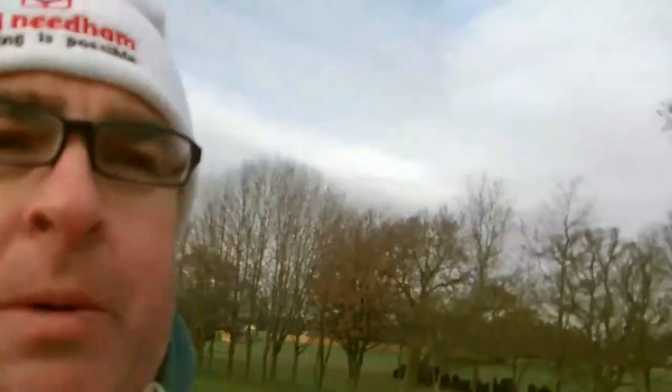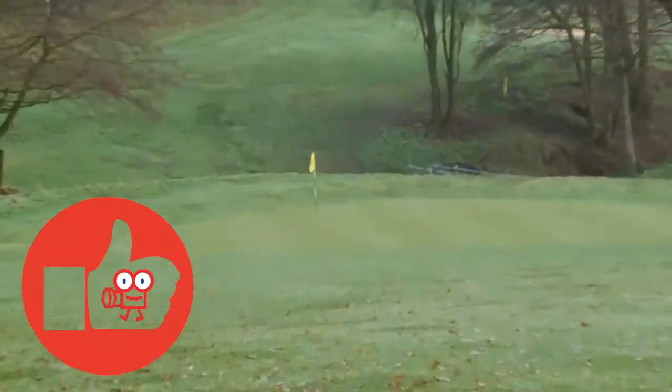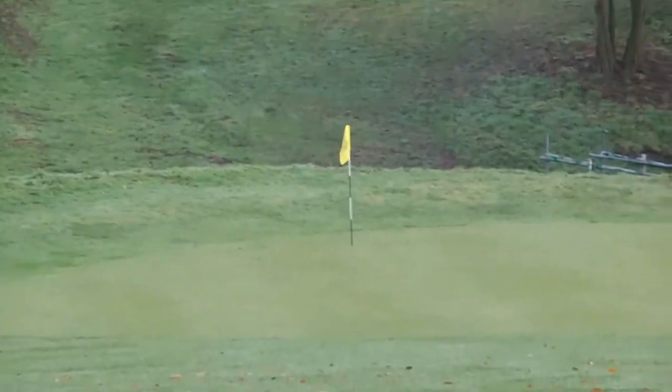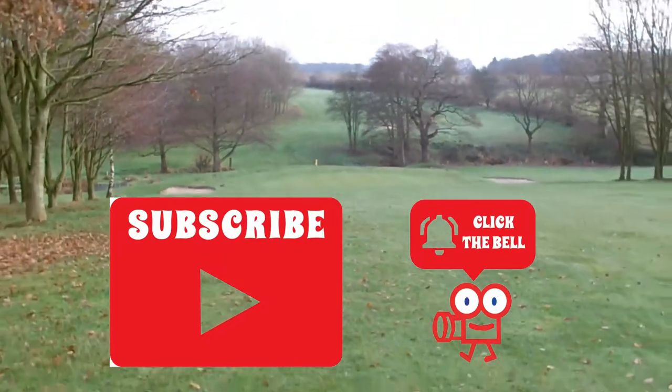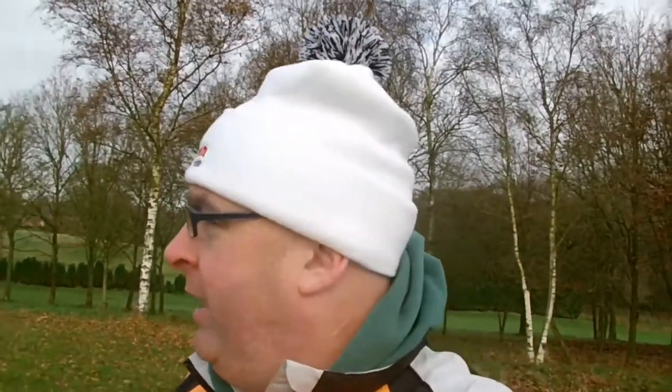We're just going to play hole number two here at Smartin — very nice of them to let me use the facilities again. It's a nice three-hole course and I'm going to pop down a few times for short game practice over the winter months. This is hole two, which is 93 yards — about 110 to the pin. I haven't got the rangefinder out so I don't really know exactly. We'll play this hole and I'll catch up on number three.